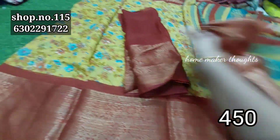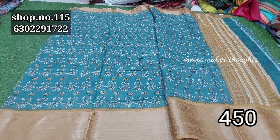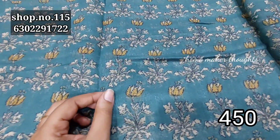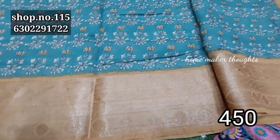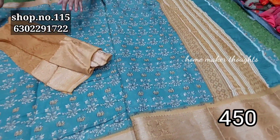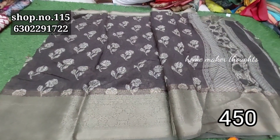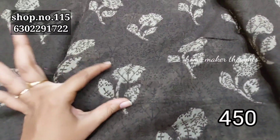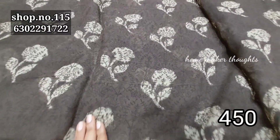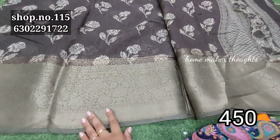You can use a blouse. You can also put it with a blouse. There is a dark brown shade. It has a single flower and a self pattern with the bottom border.